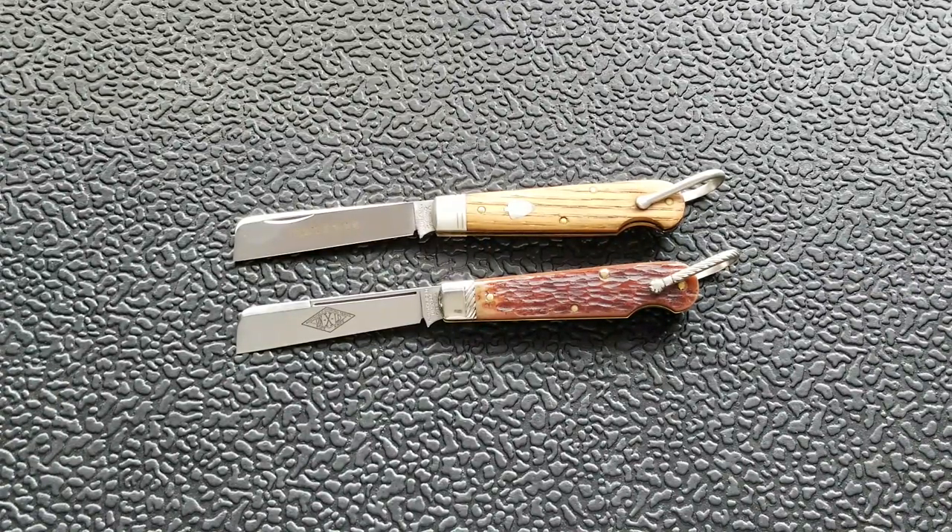The top knife is 440C steel and the bottom one is 1095, which holds true to the traditional old school materials you'd find on a slip joint knife. The top knife's scales are old barn chestnut — and I don't doubt they actually came off of an old barn. That's kind of what I've found out about Great Eastern Cutlery: they actually like to include some history in their knives, and oftentimes they get that from the scales. The Beer Scout knives, for instance, had beer barrel oak — they actually got wood from an old beer barrel, possibly from a distillery.